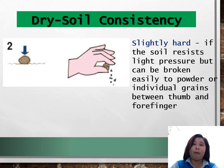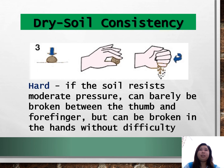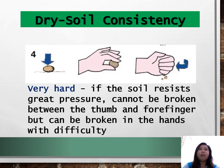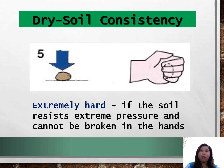It is hard if the soil resists moderate pressure, can be barely broken between the thumb and forefinger but can be broken in the hands without difficulty. It is very hard if the soil resists great pressure and cannot be broken between the thumb and forefinger but can be broken in the hands with difficulty. It is extremely hard if the soil resists extreme pressure and cannot be broken in the hands.